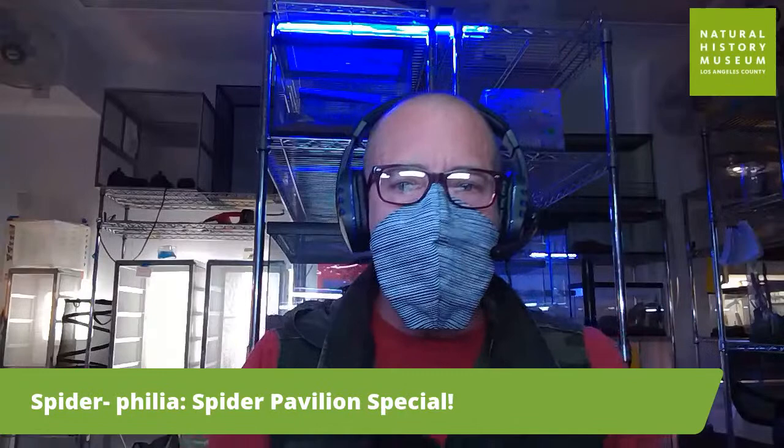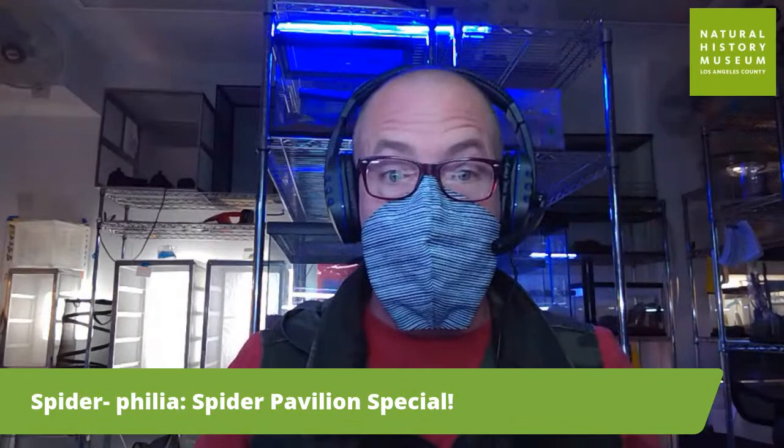Hi, everyone. Welcome to another Lunchtime with Live Animals. I'm Forrest Urban — you can call me Spider Urban if you want.